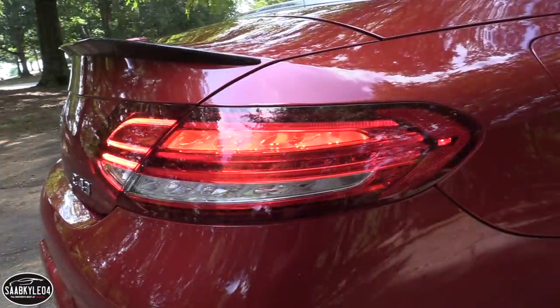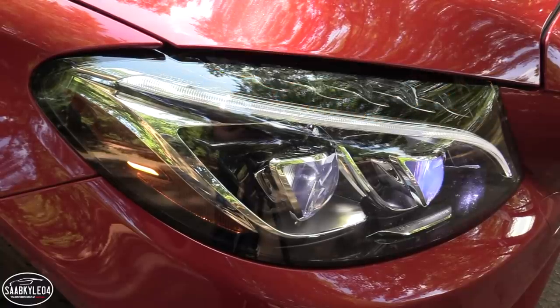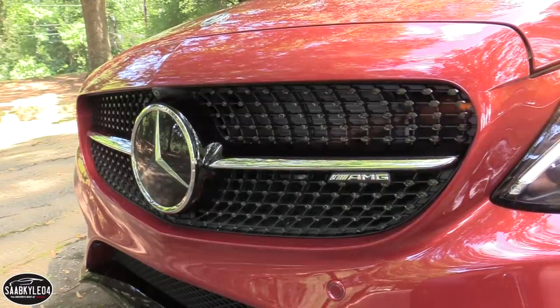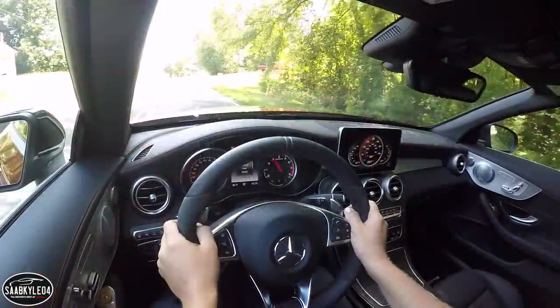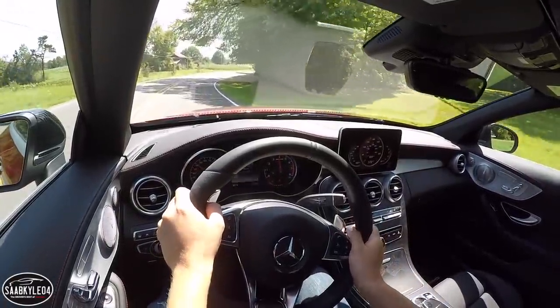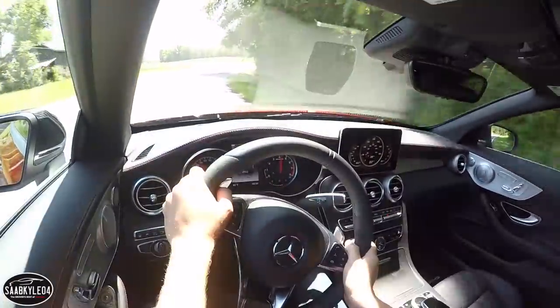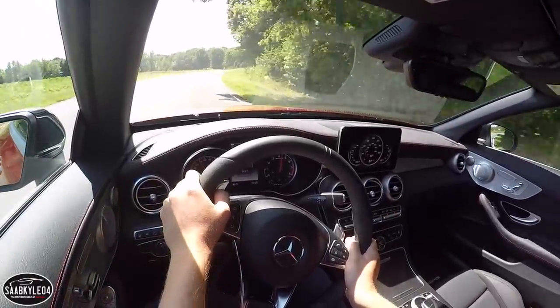Starting price for the 2018 C43 Cabriolet is $61,795 including destination. In comparison, that's $12,700 less than a base C63 Cabriolet. This particular example is loaded with optional features, and the total MSRP for what you see here is around $77,600.